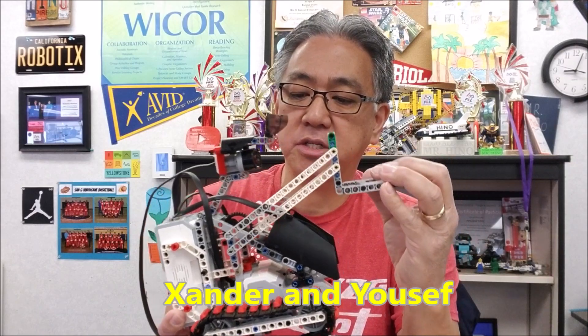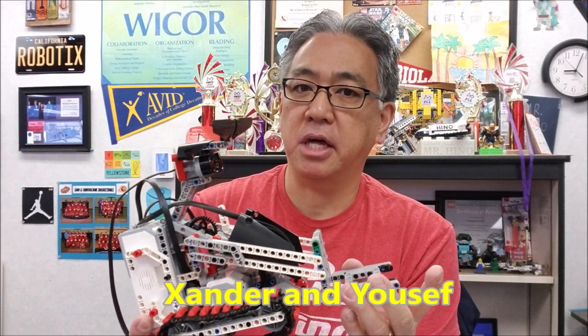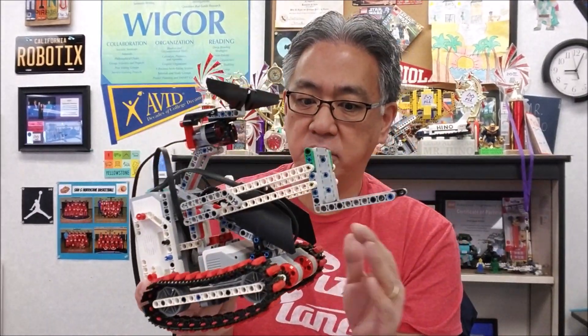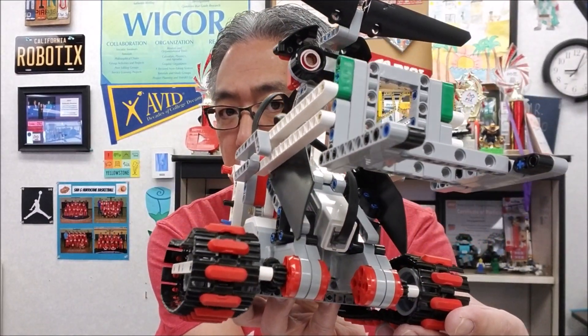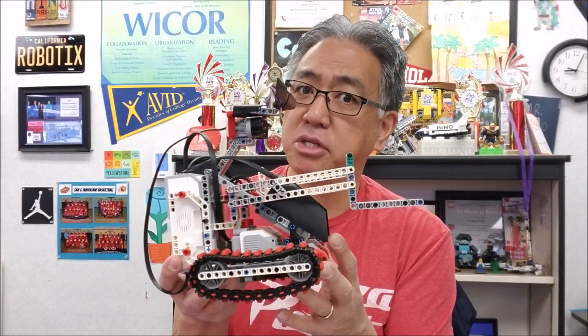I want to give it up for Xander and Yusuf for the build on this. I will caution you if you are going to build this — my students tell me this is not the easiest build, especially when you get to the tank track. I've had students say, 'Mr. Hino, are we done? Can I take this apart?' just because it is pretty lengthy. You can obviously see there are parts that are not strictly core set pieces, so there are going to be some road bumps and obstacles that might make this a little tough. So you are forewarned and cautioned.